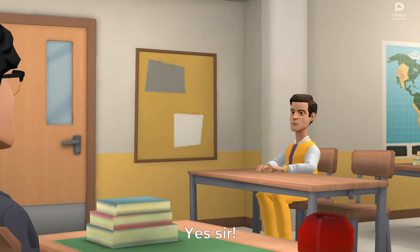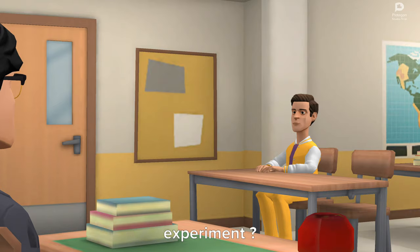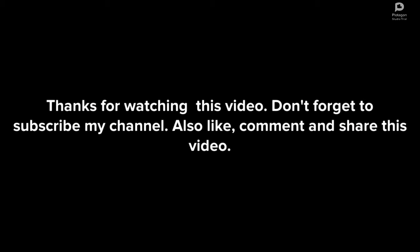Is it clear now? Sir, when will we carry out the laboratory experiment? Maybe tomorrow. That's all for today. You may have your lunch break now. Thanks for watching this video. Don't forget to subscribe to my channel. Also like, comment and share this video.